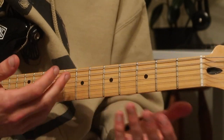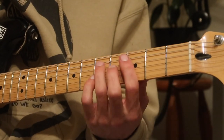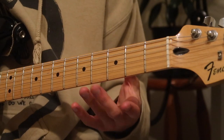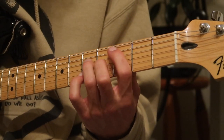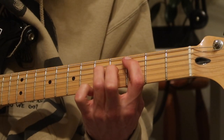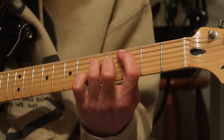Luckily both parts use the exact same pattern — the shape just shifts up by two frets. First we're going to start with the left hand and show you the shapes, then I'll show you what the right hand is doing with the fingerpicking. To start, put your first finger on the third fret A string, your third finger on the fifth fret D string, and your middle finger on the G string fourth fret.